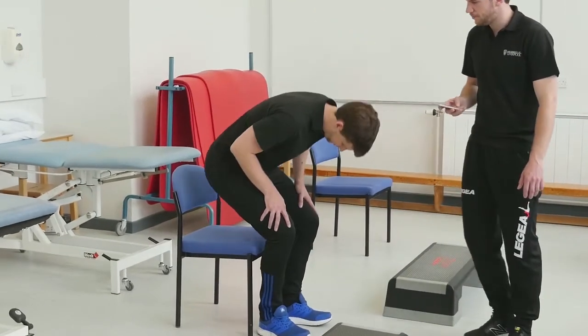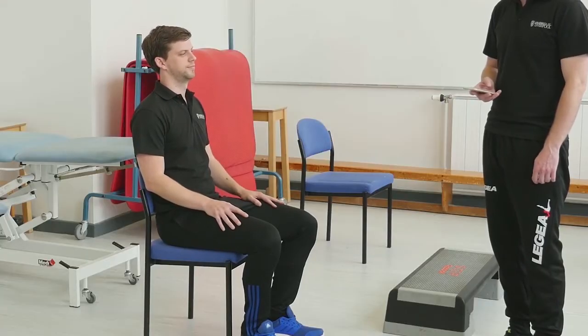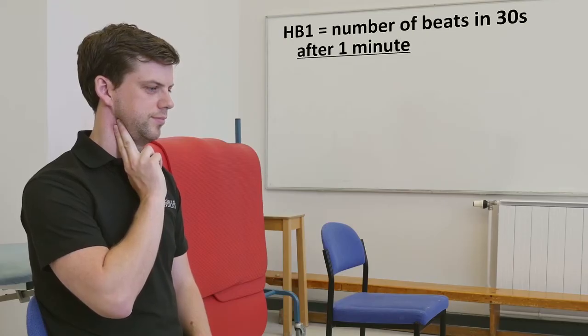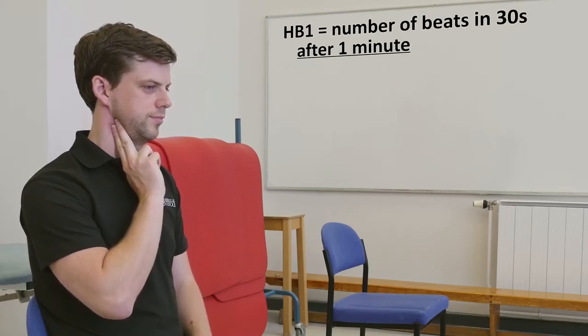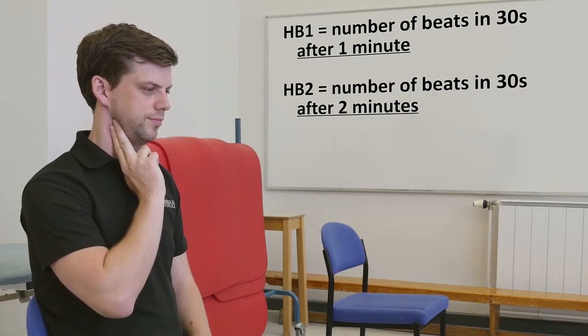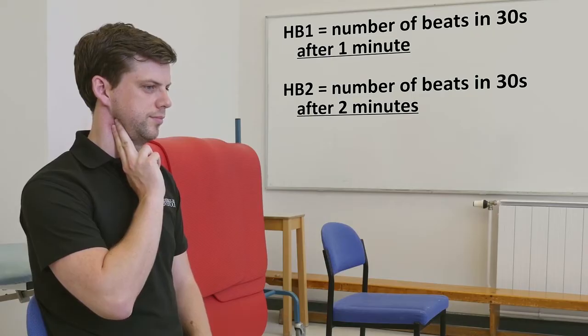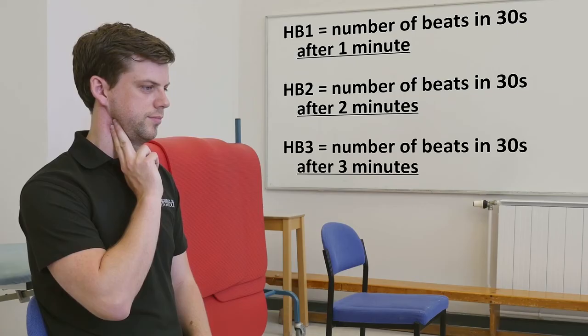Wait one minute at rest — at the one-minute marker, six minutes should now be showing on your stopwatch. Then count the number of heartbeats in 30 seconds and note that number. Repeat this at two minutes into your recovery period, and again at three minutes into your recovery period, each time counting beats in 30 seconds.